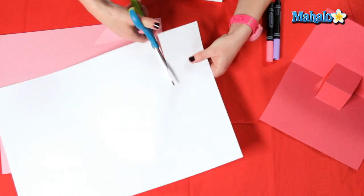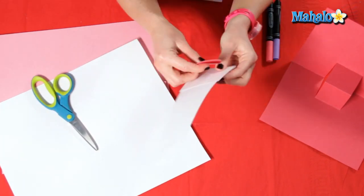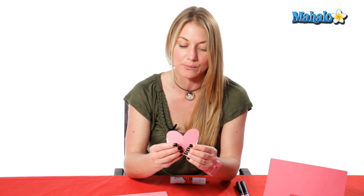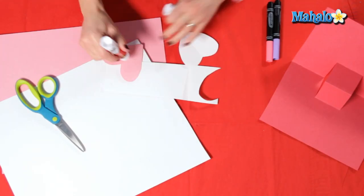And if you want to make it look even better than just a heart, you can cut out two hearts. You can choose which one you want to layer — you can layer one over the top this way, or you can have it diagonal like this, and then you glue it.